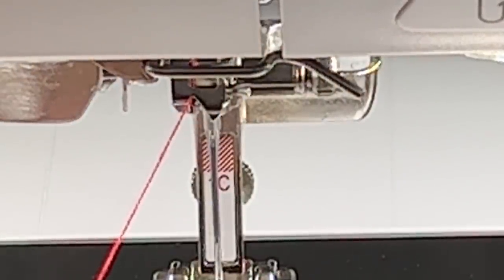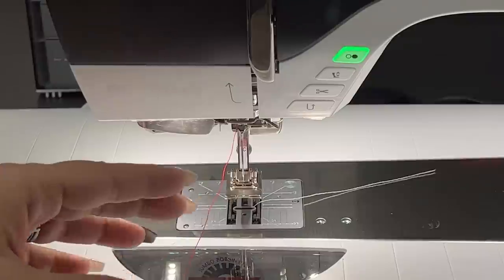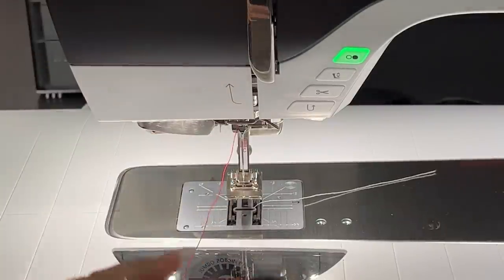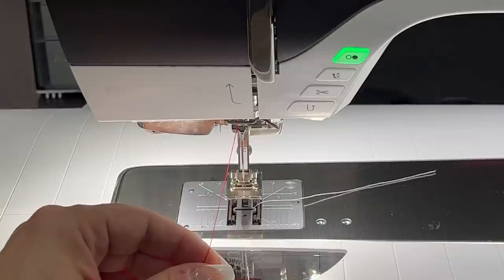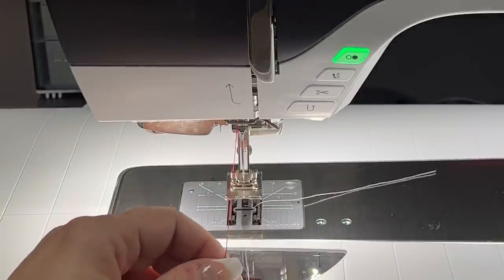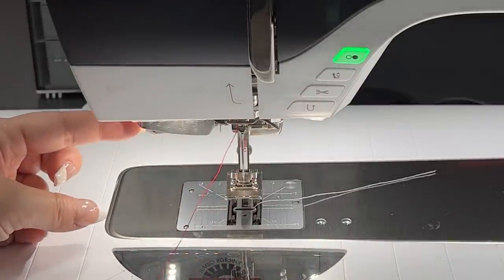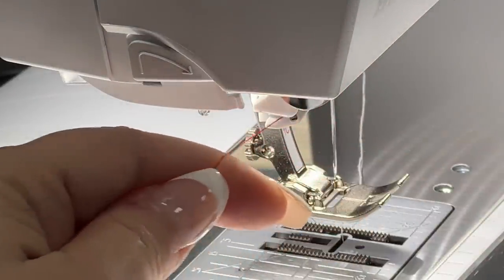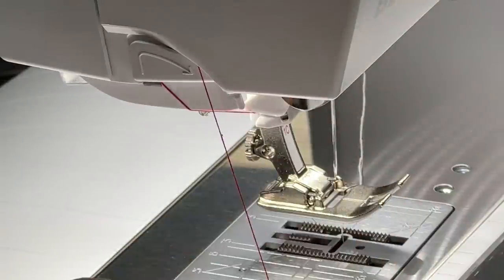There's no sensor on this that activates the needle threader — nothing like that. We threaded it very similarly to even a three, four, five, six, seven series. But now our presenter is right here. All we have to do is thread through the presenter, cut from back to front, and just press a button.